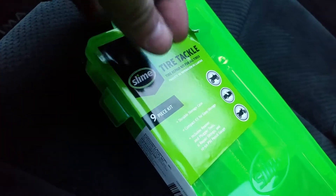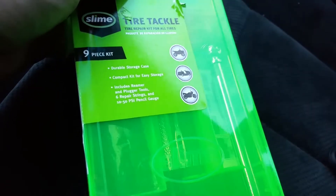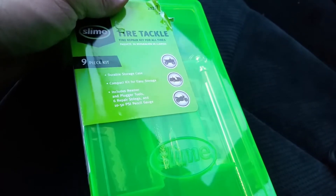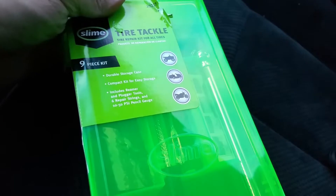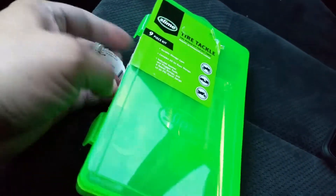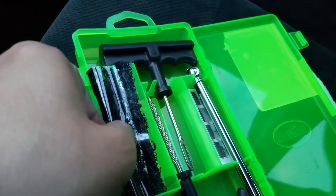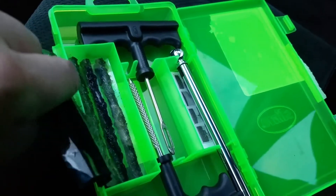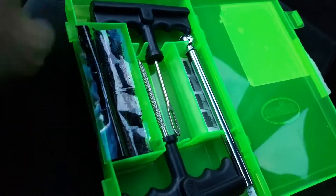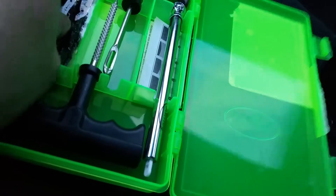It says 'Tire Tackle Repair Kit for All Tires' and shows an ATV, car, and motorcycle. It's got a durable storage case, compact kit for easy storage, includes a reamer and plugger tools, six repair strings, and a 10 to 50 PSI pencil gauge. As you can see, it comes with one, two, three, four, five, six tire rubber sticky plugs — you know, that rubber plug you stick in the tire — and a tire pressure gauge.